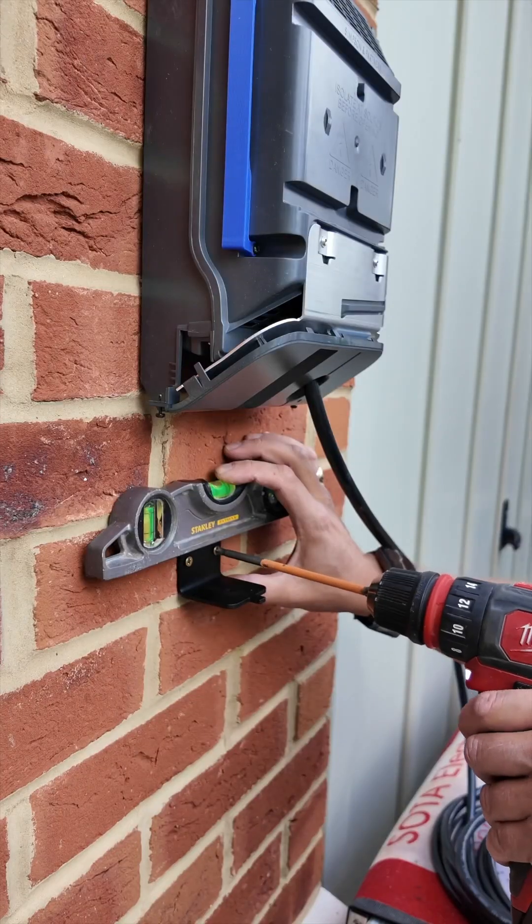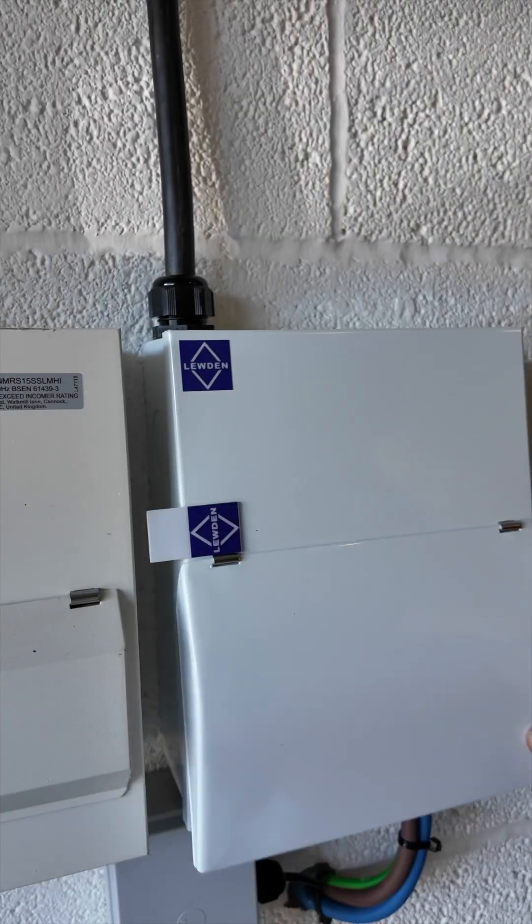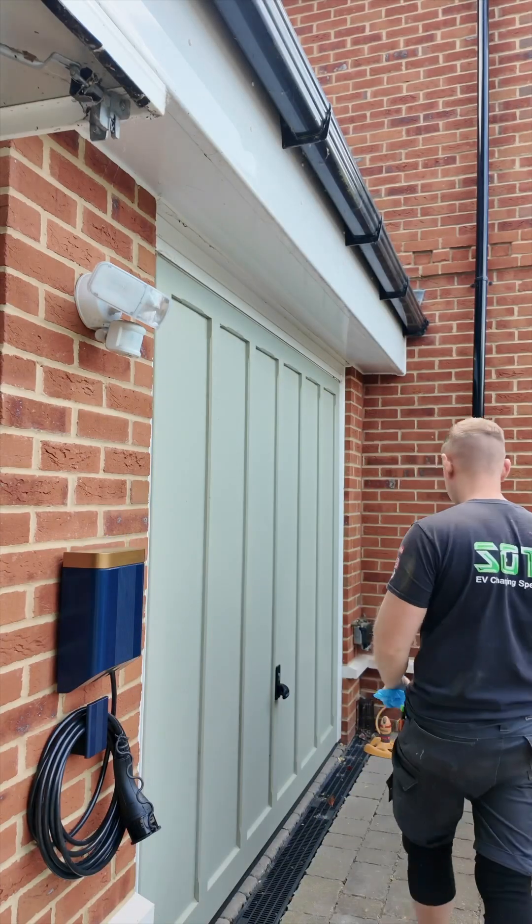The last thing to do after the testing and installing this cable hanging bracket is give it a good clean-up — and there you have it, another one done. Bosh, what a beaut.